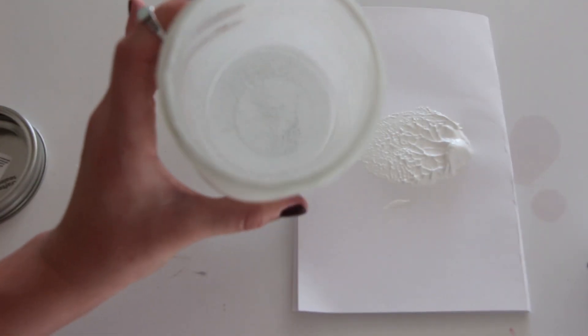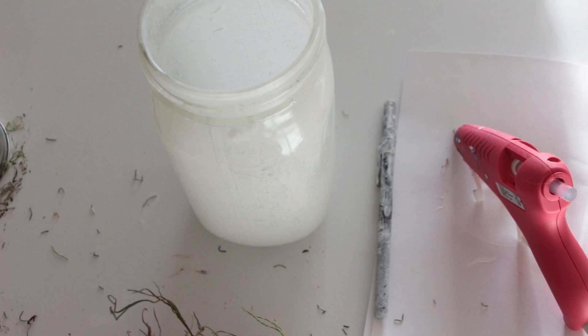Once you have the entire inside coated it should look like this. Now we're just going to let it sit out and dry for about 30 minutes.